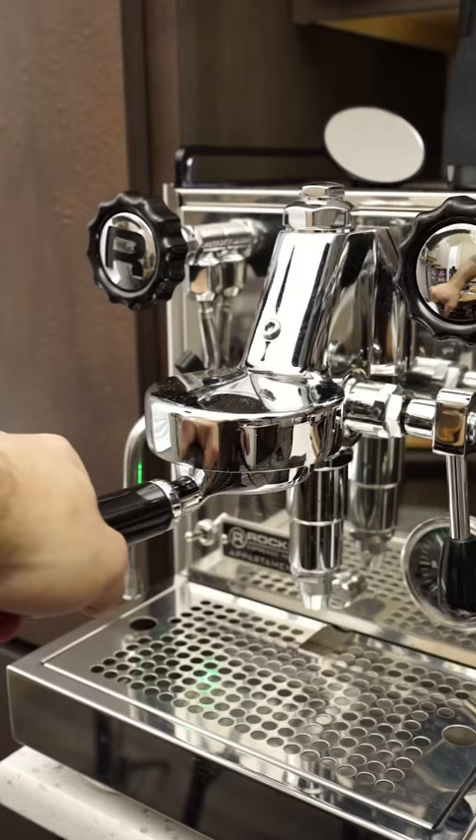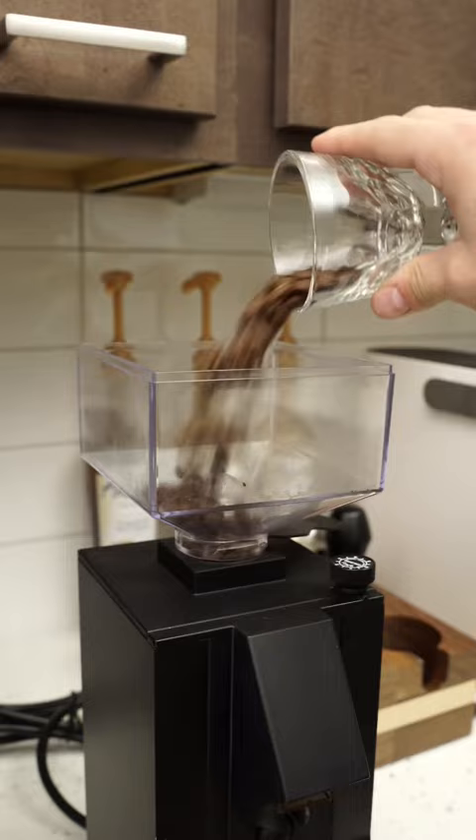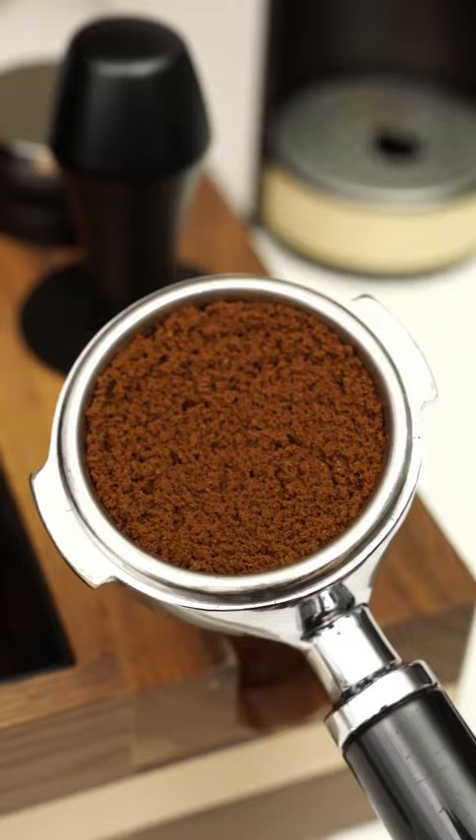This is going to be a delicious drink. Let's get into it. For those of you that don't know what a Freddo Cappuccino is, it's a famous frothy Greek drink where you essentially take two shots of espresso and froth it together with some sugar. Then you take some milk, froth that together, and put it over the espresso and ice. It's actually one of my go-to drinks, so I really recommend that you guys try this out.